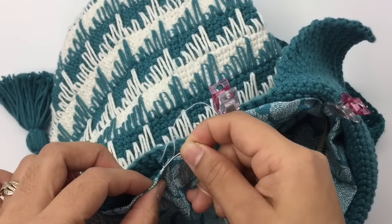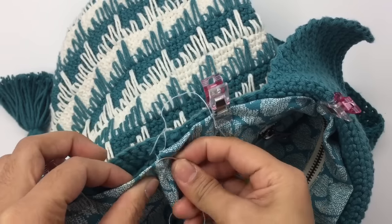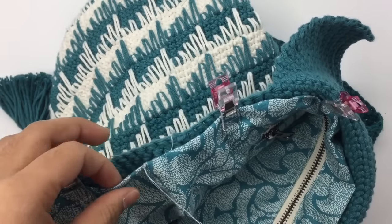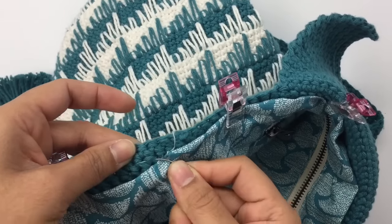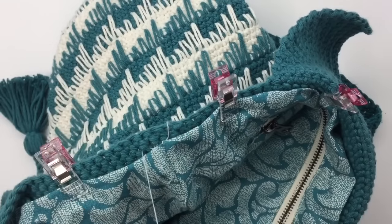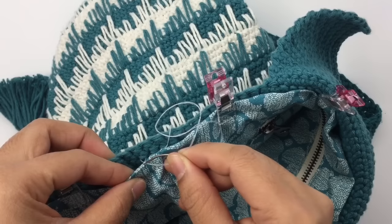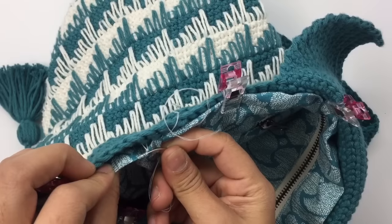And then come up, then go back to the back to the next stitch, and come back to the fabric, and come up like so.